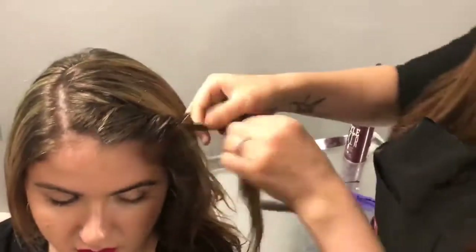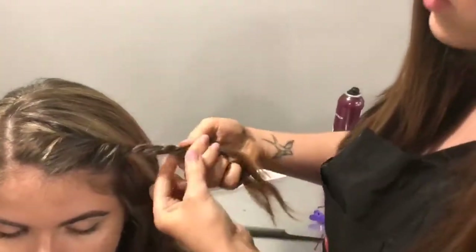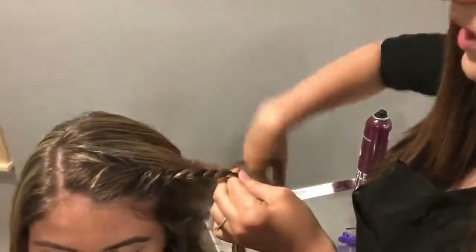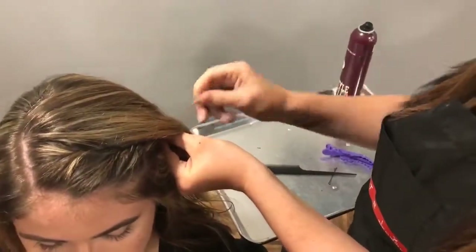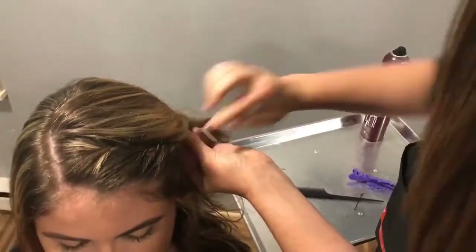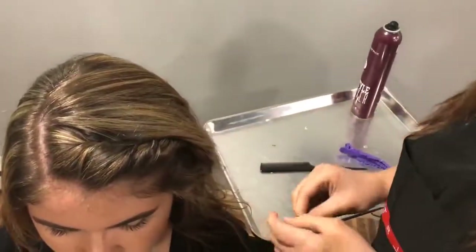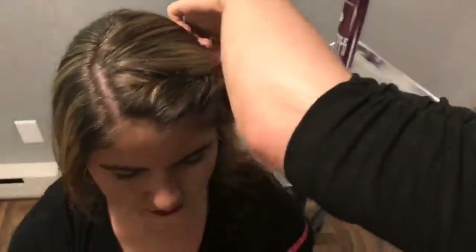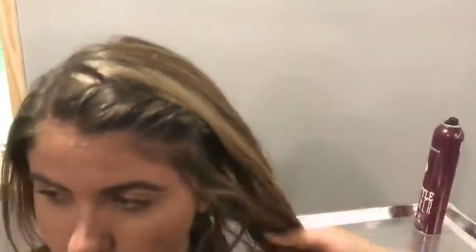You can do the exact same thing with this. Just spray it or pin it. Then just take your pins and kind of make an X to lock them in. And there you have it — a cute little twist.